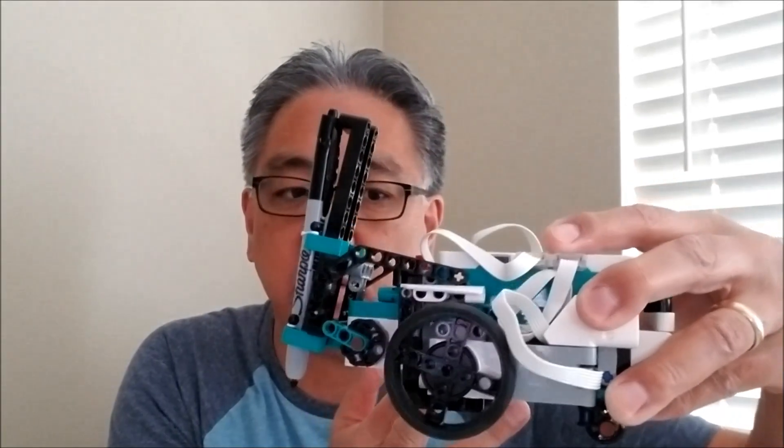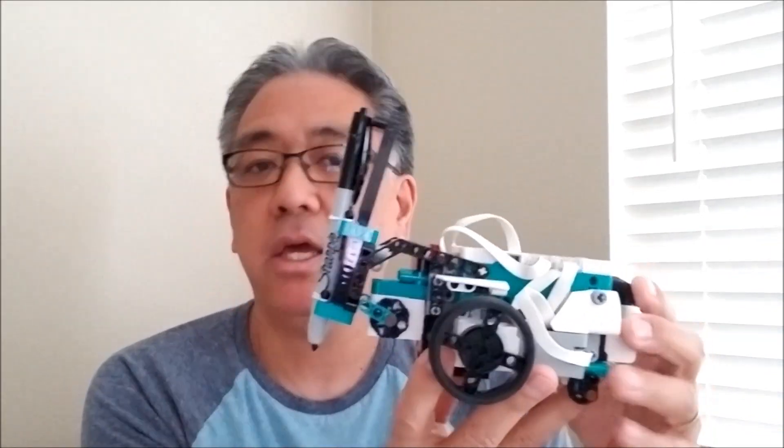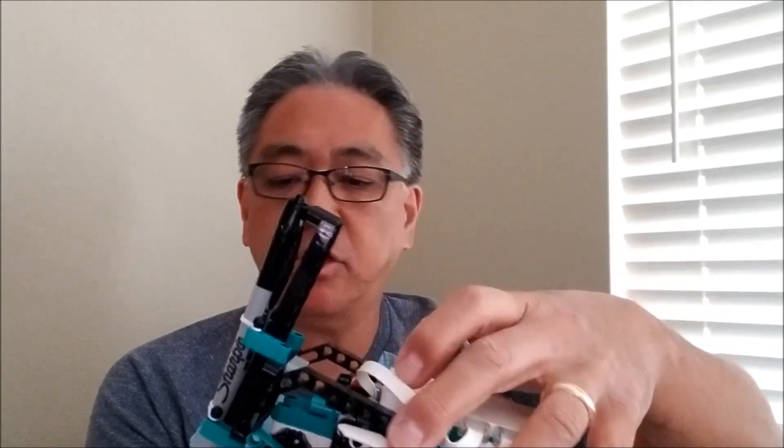For those of you that do Spike Prime, I still have my Spike Prime kit. My mind is just going to whatever is fresh and new right now, and this inventor Tricky robot is going to be something I'm hanging around on for a while. My next venture for those of you that do First Lego League is: can Tricky be a First Lego League robot? I think yes. Hopefully you're enjoying these inventor kit robot videos. My mind is just on Tricky right now because there are so many different builds and so many different things you can do.